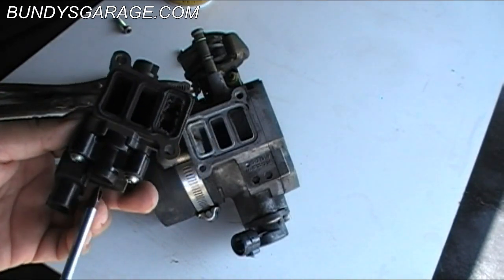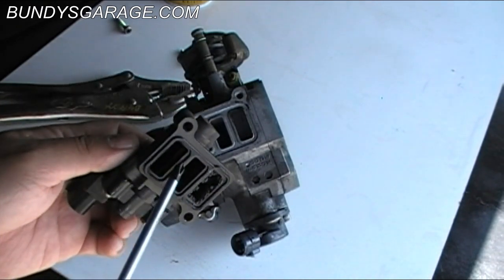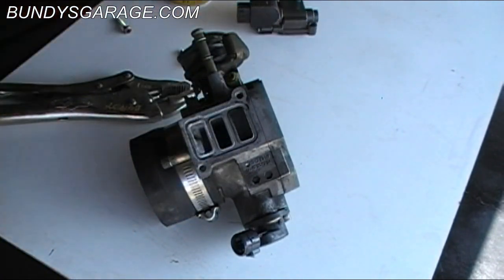There's a little actuator motor in here as well. There was a pintle inside here — I know you guys probably can't see that — but I'm just going to go ahead and replace it. You can try cleaning it and see if that helps you, but I'm just going to replace it.